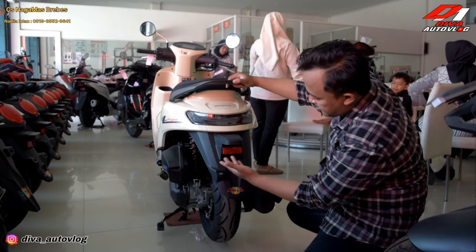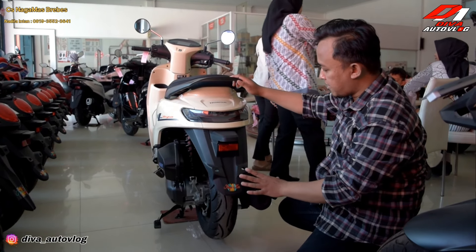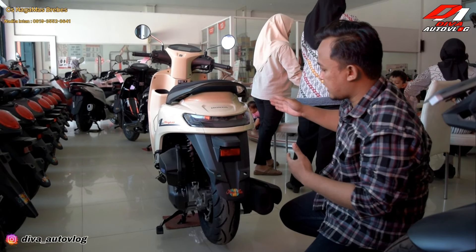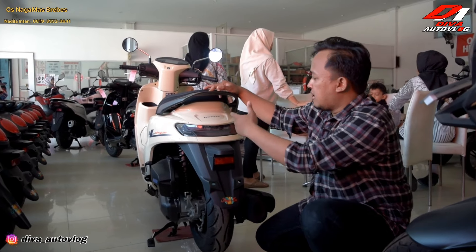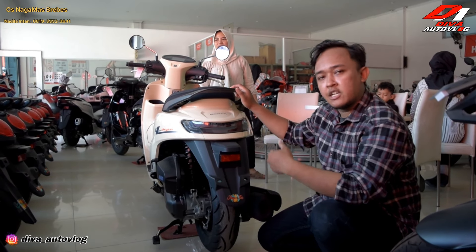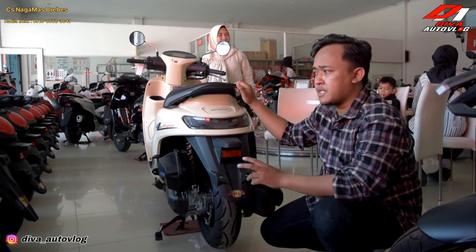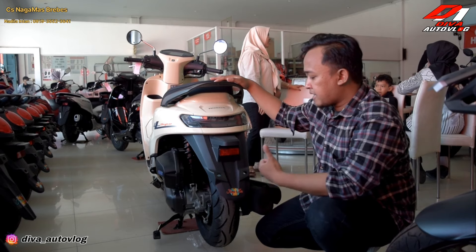Keren sekali, mantap. Untuk profil ban dengan bodi sebesar ini memang keren. Mungkin kalian kalau lihat di gambar Honda Stylo ini kecil, tapi kalau kalian lihat aslinya sangat besar sekali. Beda sama Scoopy sama Genio, ini lebih besar, lebih gambot. Lihatnya lebih keren untuk anak muda.